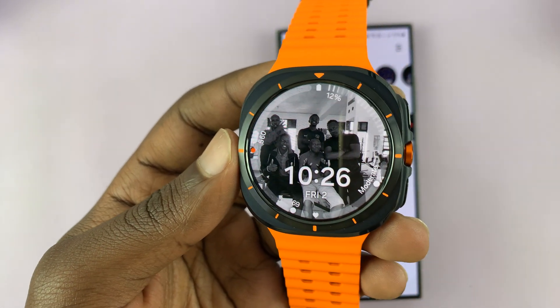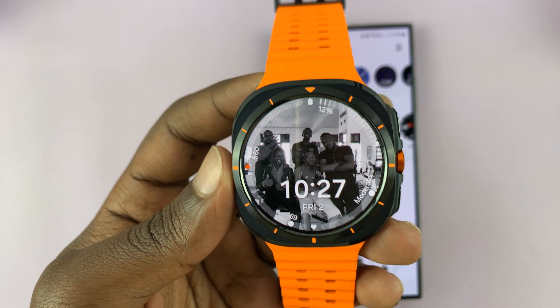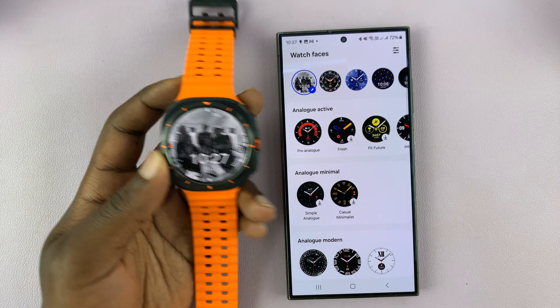As you can see we now have a brand new watch face with my own picture on the watch face of this Galaxy Watch Ultra, and that's basically how to do that.